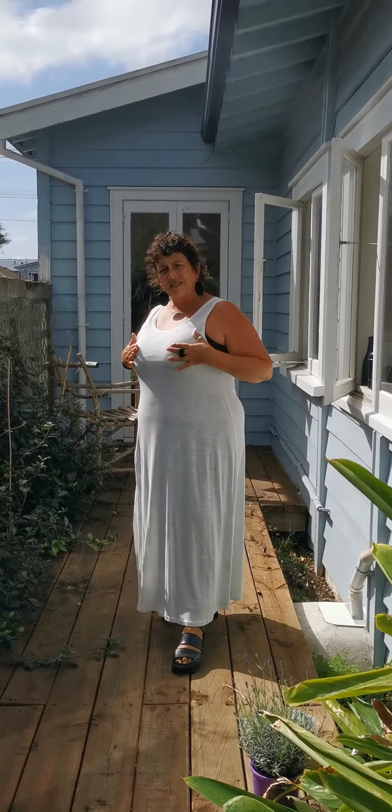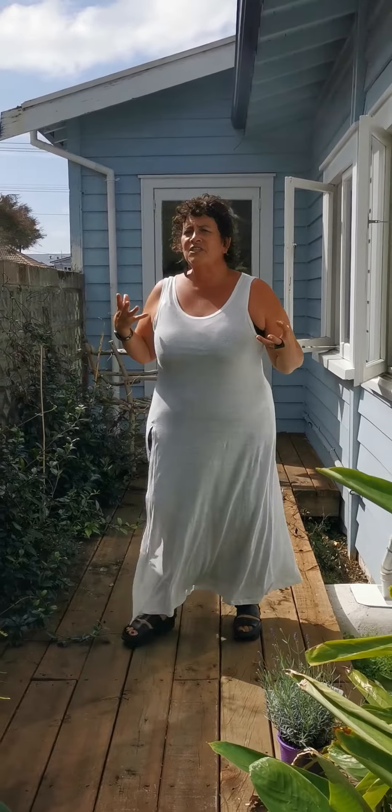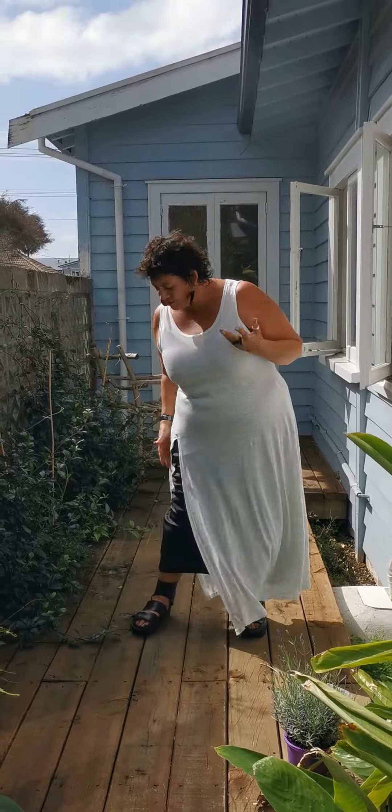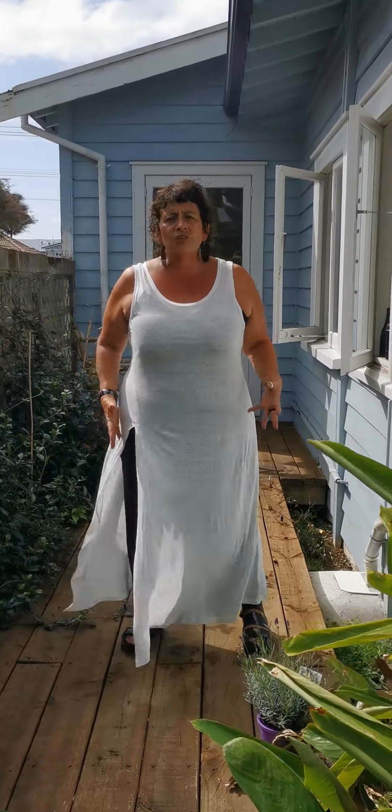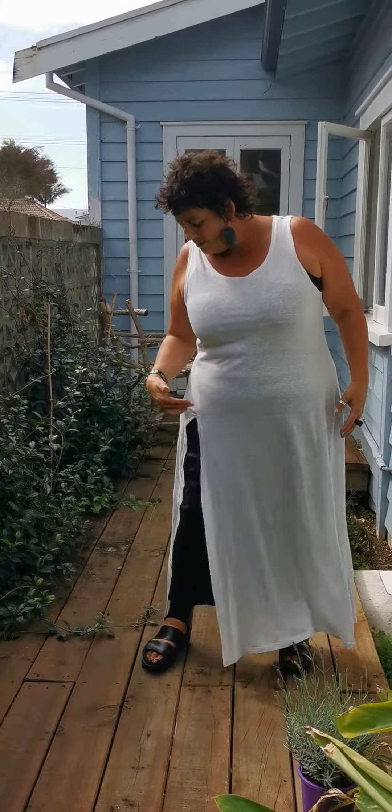It doesn't cling to you — it falls from the bust and comes right down over the bust as well. It's got lots of movement; you can see the wind is blowing me around at the moment. It's a nice illusion-style dressing for any time. It is a full-length tunic — not a short length — and the split actually starts right at the top of your thigh, which elongates and brings it down really well.